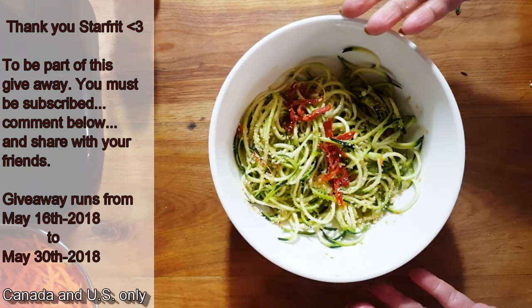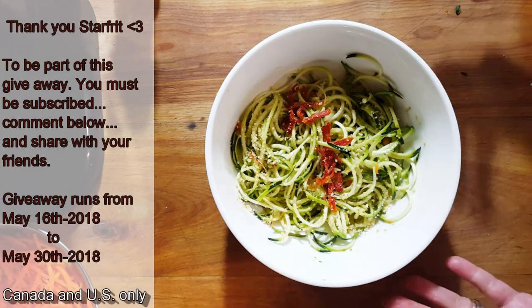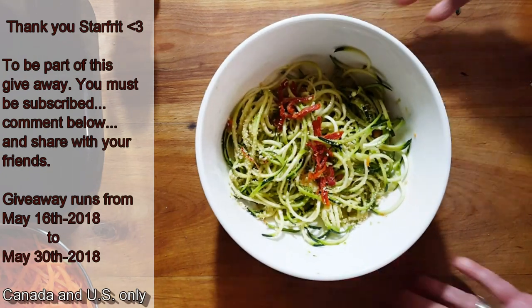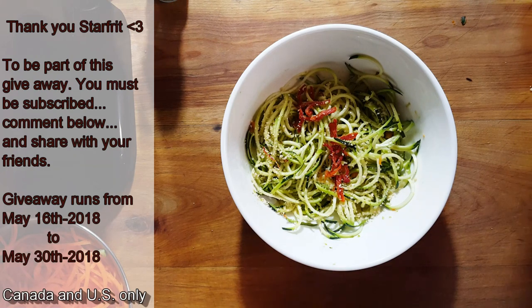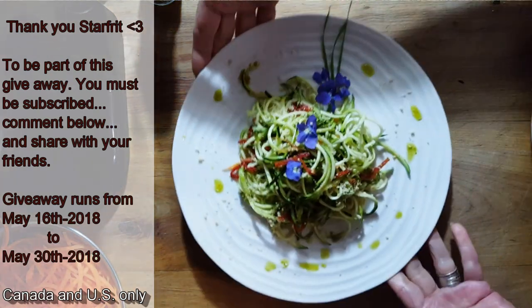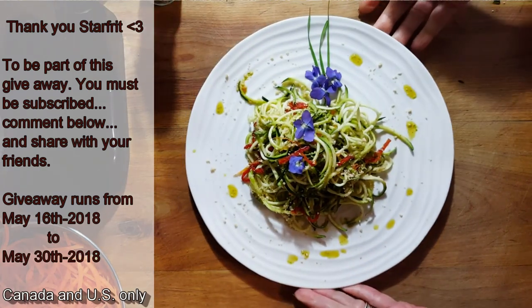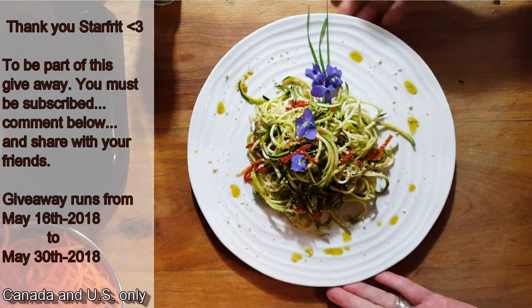This is just a small dish to show you. If I were making a meal for myself, I'd be eating more than just one zucchini. But just to show you how beautiful and healthy these dishes really are. Who says eating raw can be boring? If I put this in front of you, you would say wow, this looks delicious. And it is delicious — it is raw, it is beautiful, it is full of life. You haven't cooked any nutrients out of it.